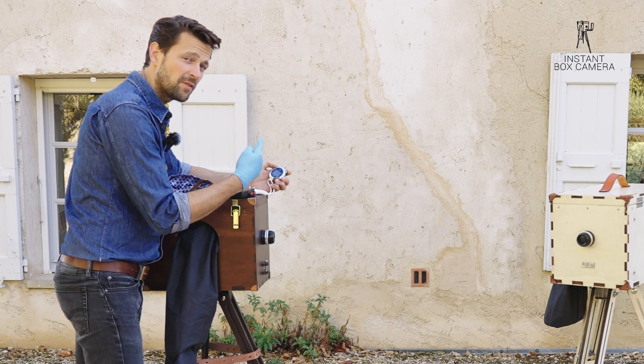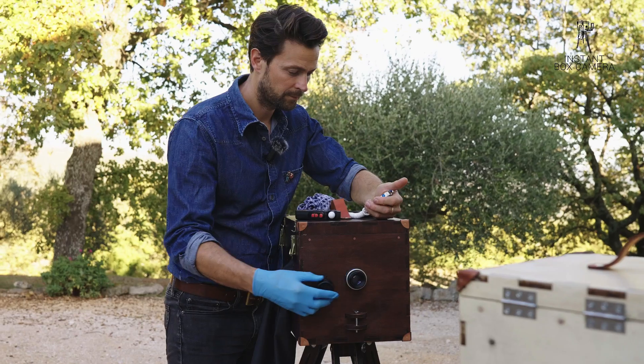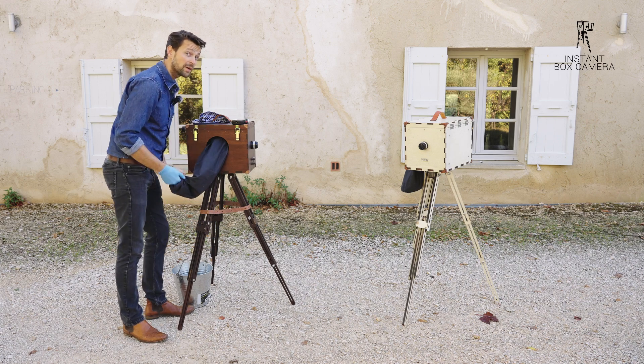I'm letting the timer run in advance a little bit, then I open it up on a second. And one — go. That was it, that was our exposure. I'm going to let the timer run so I can see the time for my developing.